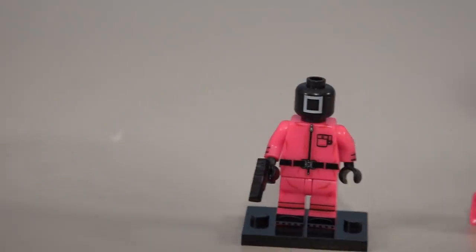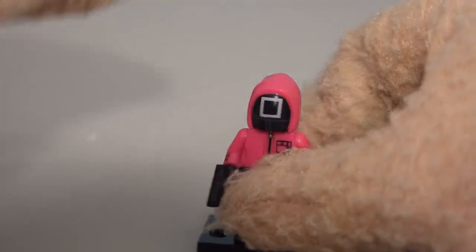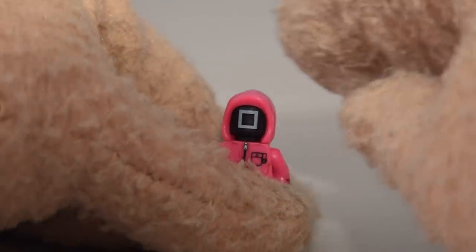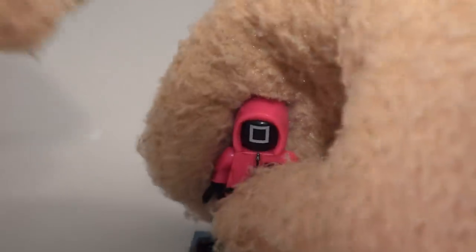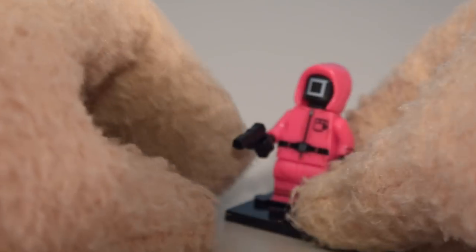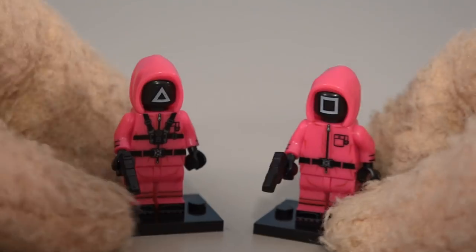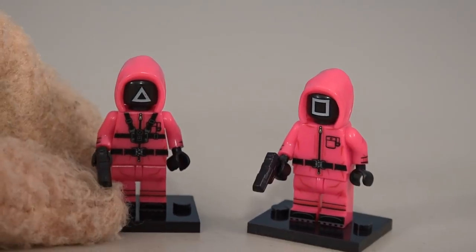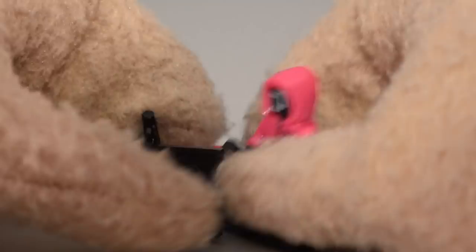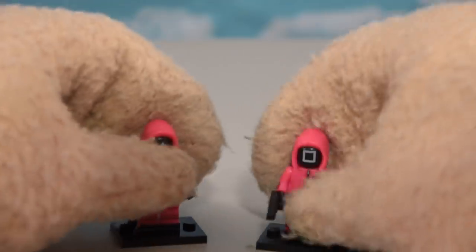We have some display options: this little hoodie right here or this hoodie right there. I like the version that gives some depth so you can see into the mask. He also comes with a gun, and we can display him like that. I'll put him side by side with the triangle guy.